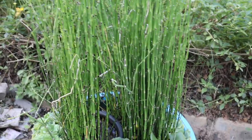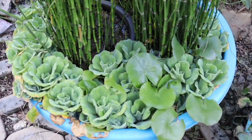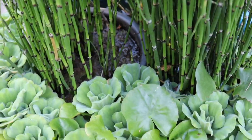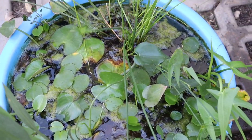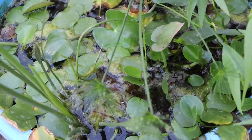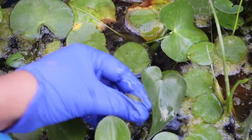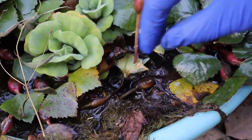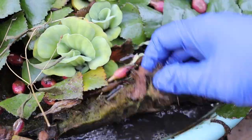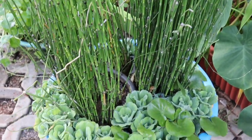Hey everyone, welcome back! I am Swati and you're watching Backyard Gardening. When we talk about regular cleaning and maintenance of an aquatic garden, that involves a lot of activities such as changing the pond's water on a weekly basis to avoid mosquito breeding, cleaning algae from the pond, removing all dead and dry leaves and stems, checking for any pest attacks like snails, and last but not the least, fertilizing all your plants in their season.